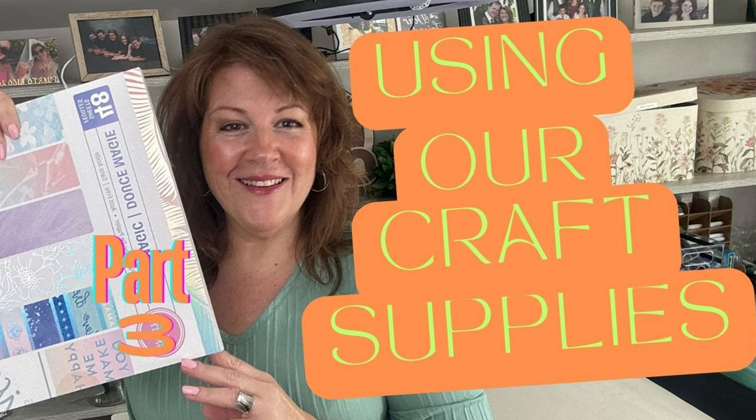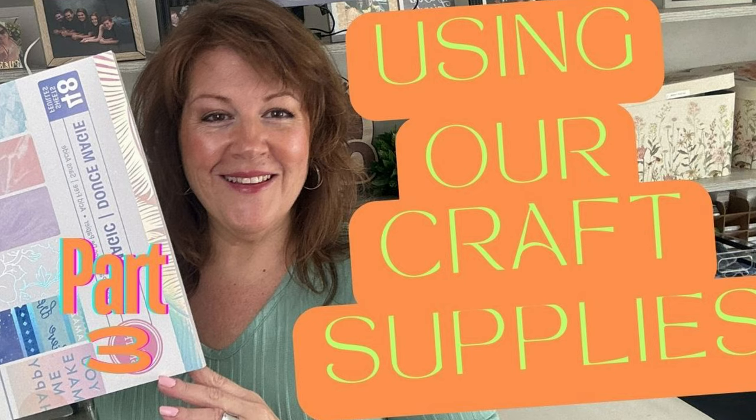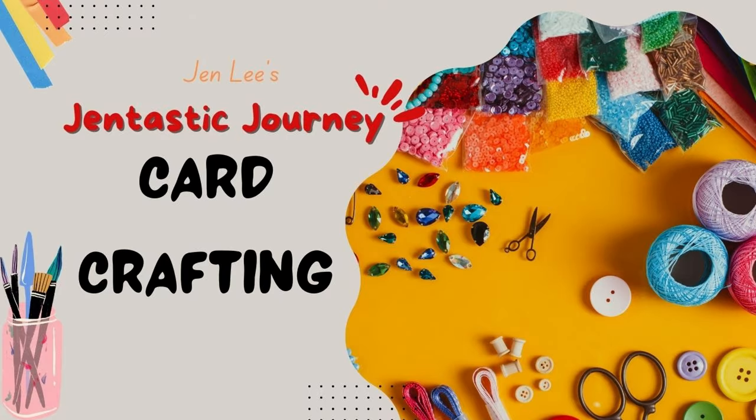Thanks for joining me today as we go through part three of this series on using patterned paper to make beautiful cards. Today we're going to use one pad of paper and make bunches of cards, so stay tuned for this.